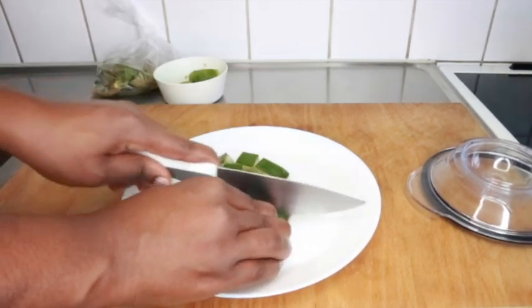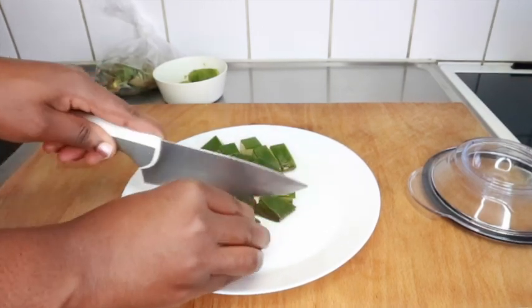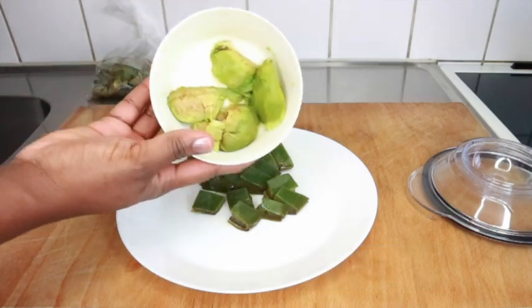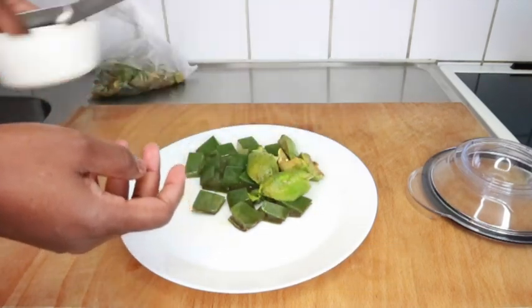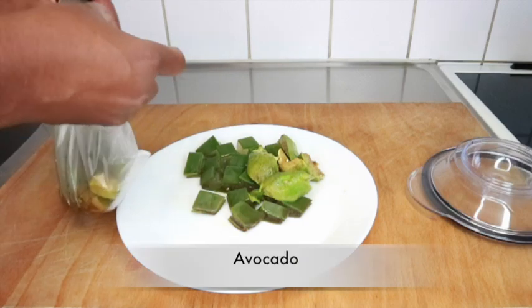Aloe vera contains protolytic enzymes which repair dead skin cells on your scalp. So if you have a lot of dead cells on your scalp, aloe vera helps to treat that. It also conditions your hair, leaves it shiny and soft, and acts as a detangler.